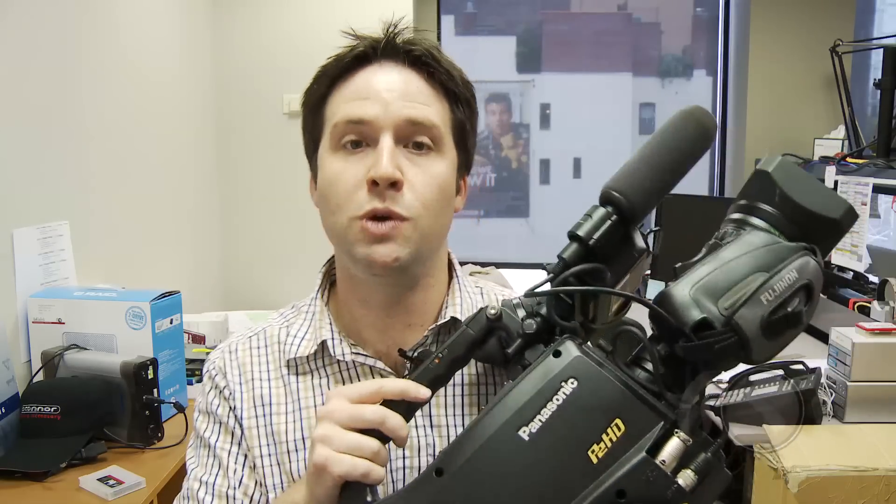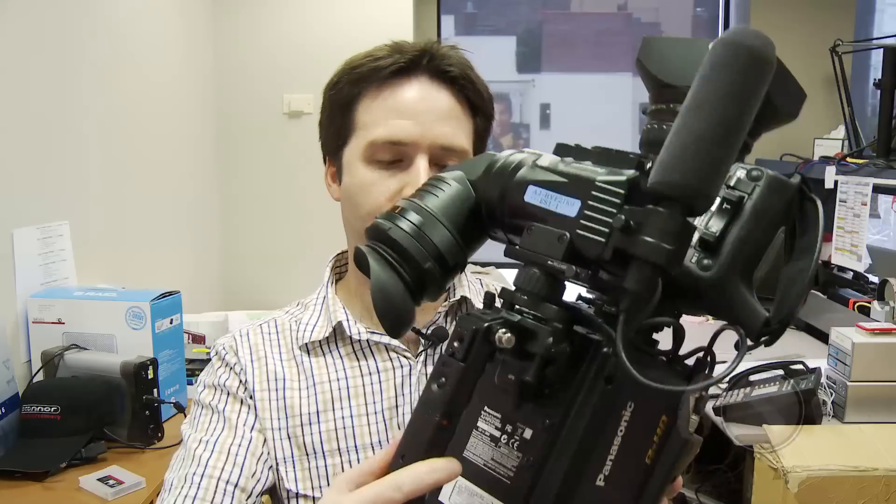Additionally, they've added the ability to record in film rec up to 600 percent in this camera, which is great, and they've also added the ability to record in 24-bit audio. Standard P2 recordings were in 16-bit audio; now you go up to 24-bit audio with this new camera.